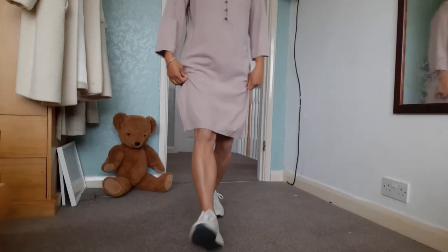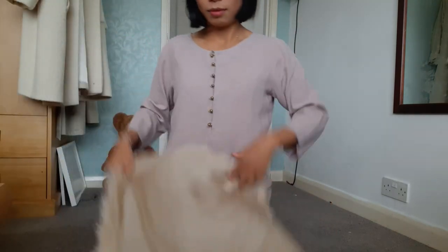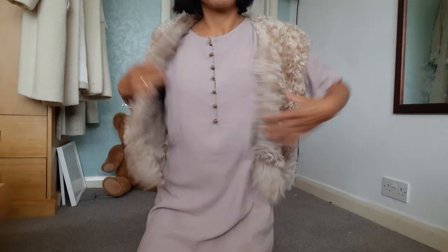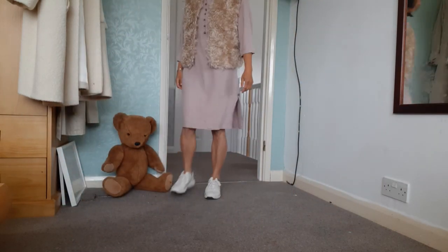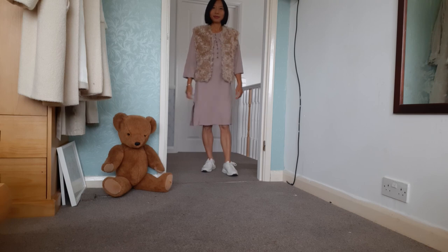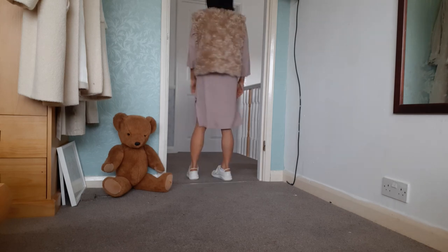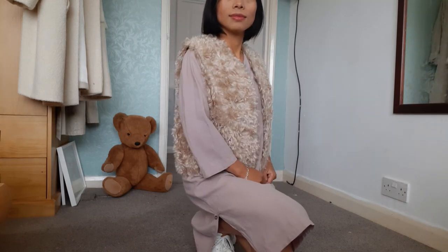This is a simple, minimal linen dress that I normally wear in summer. Putting on a waistcoat will keep me warm on a rainy day if it gets cold, so you can also wear it in summer.